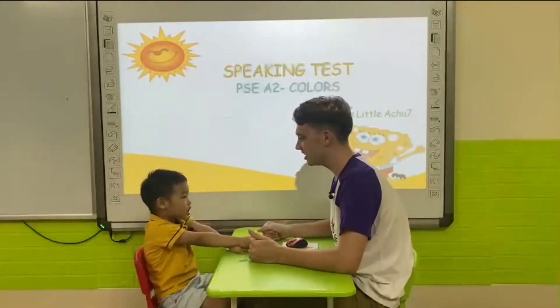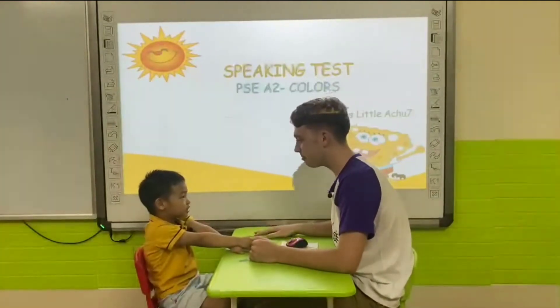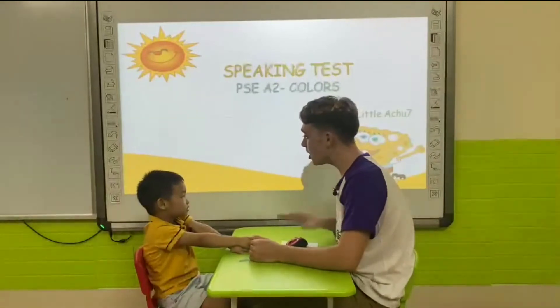Are you ready? Yes, I am. Look at the board. Let's begin.